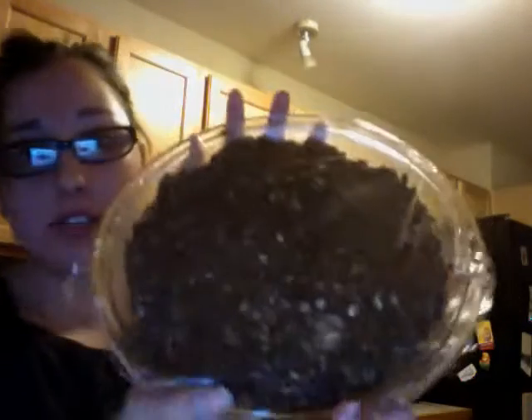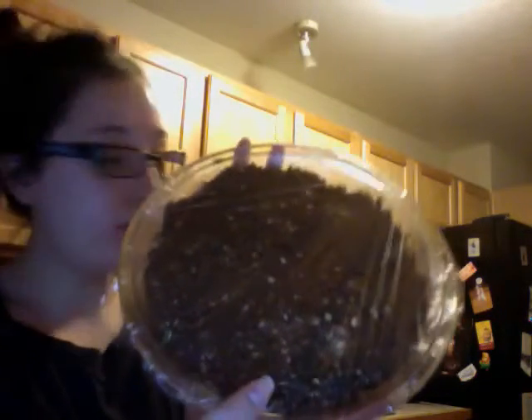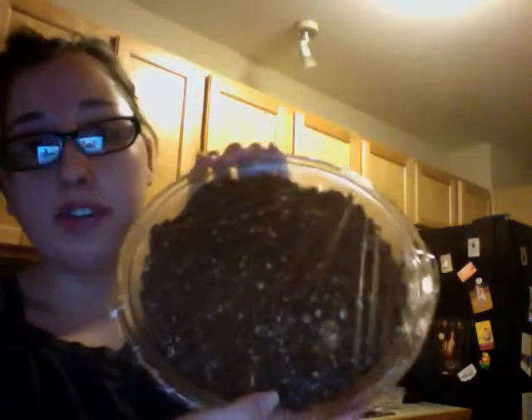Hi guys, I'm back! These are my no-bake bars — the final result. I put them in here because there's just a lot. You can put them in a pie pan, that works. Now you put them in the fridge for three hours and ten minutes.